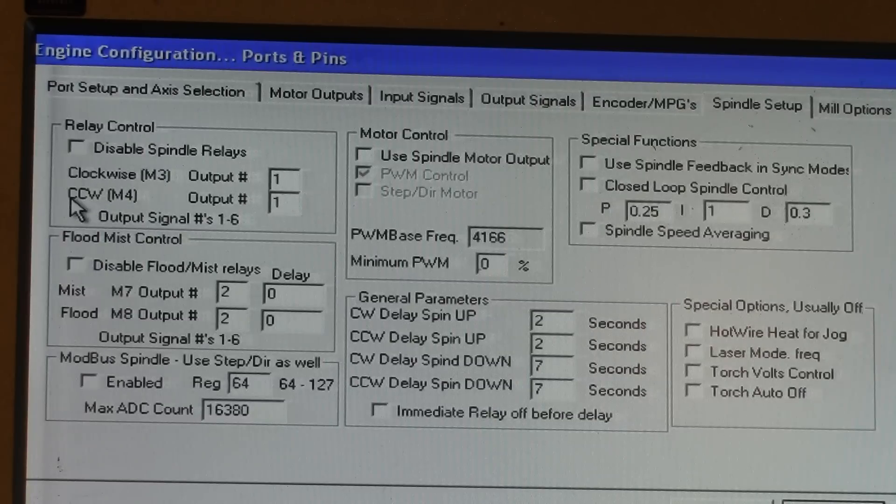And for M4, if you have a counterclockwise setup with the relay, you can input another output if you have two different outputs. I am just using output 1 because I only have one rotation direction on my setup.